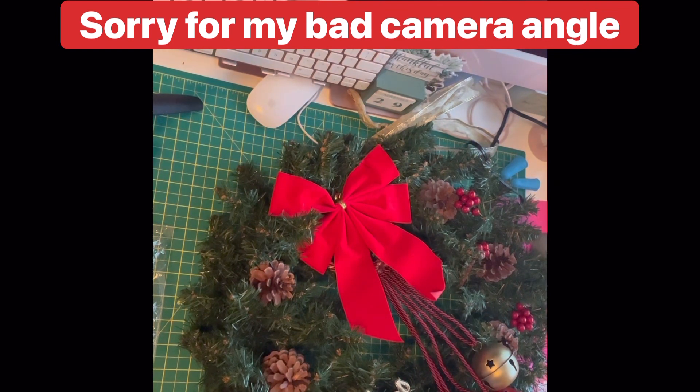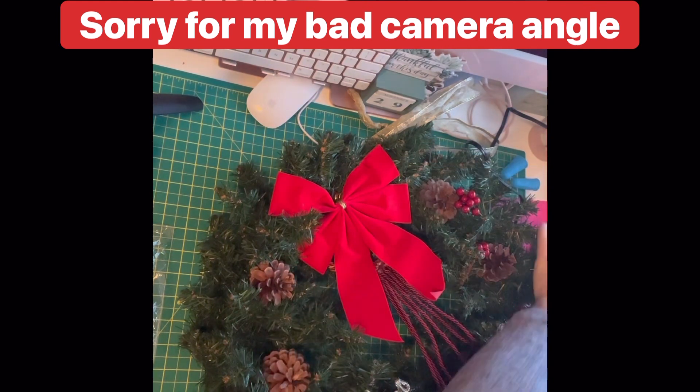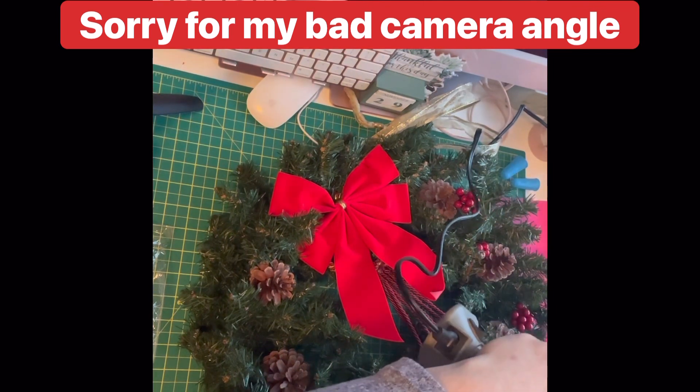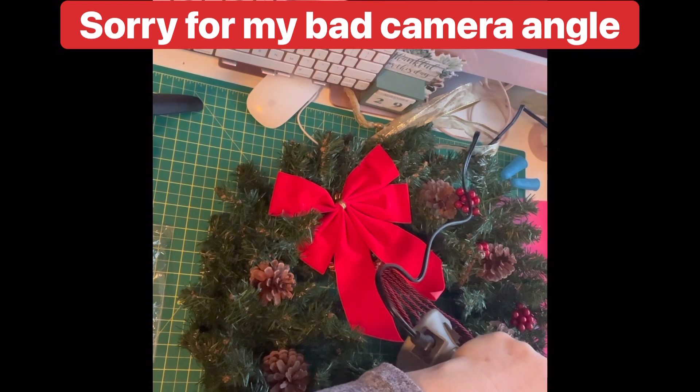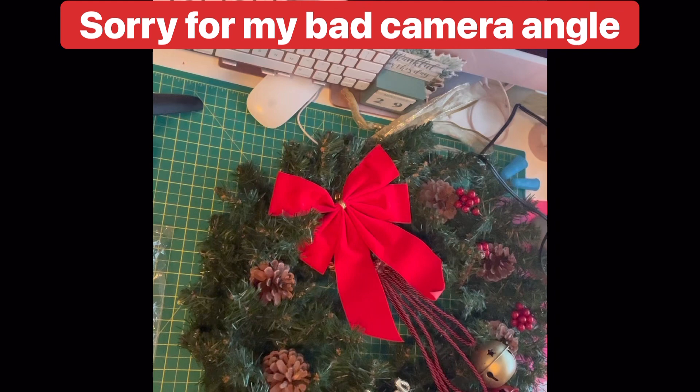I'm going to take another branch here. I did buy the pine cones in two sizes but used the bigger ones on my Christmas tree in the living room — these smaller ones are better for the wreath. We're just going to stick these right here. Onyx just jumped up on my lap — that's hot, you don't want to go near the hot glue!